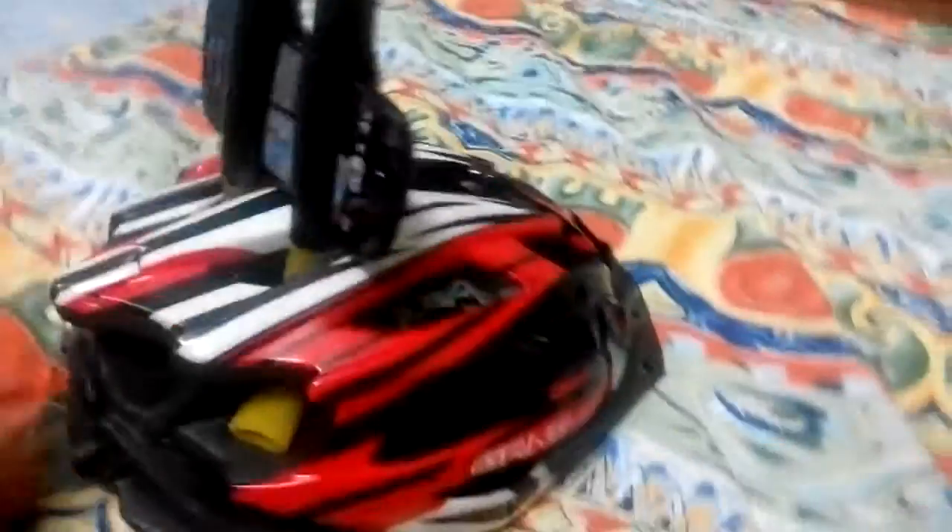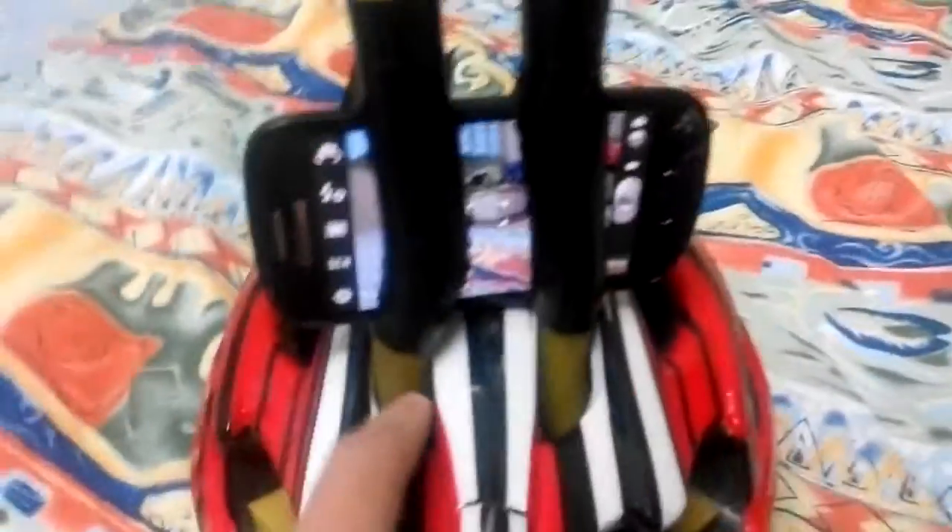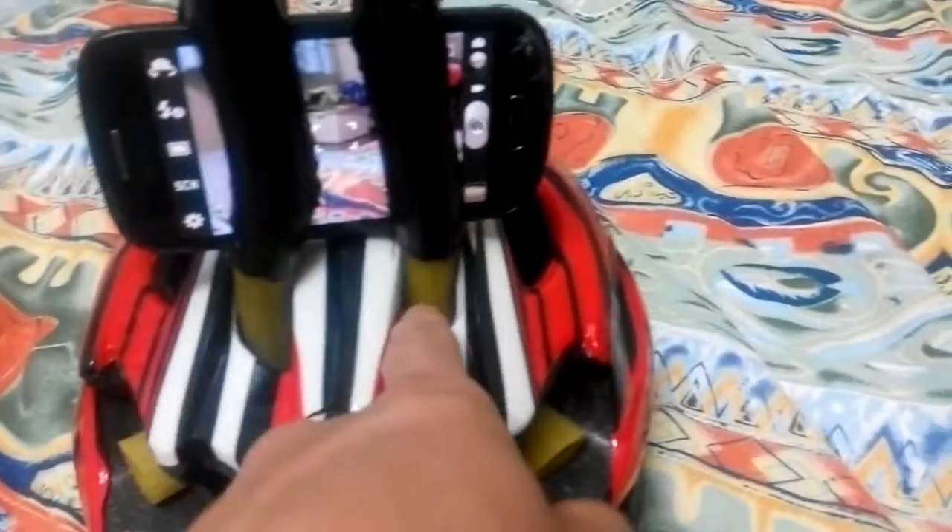So this is my DIY phone GoPro helmet mount. It's very simple. If you've got a mountain bike helmet like this, you can see there are a lot of holes everywhere. Just find two holes — since they are symmetrical and equal, if there's one hole here there's a matching one on the other side.